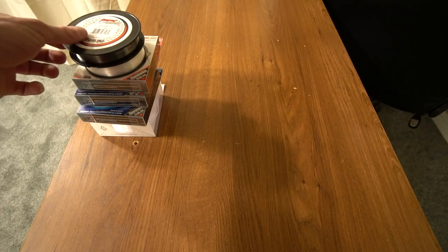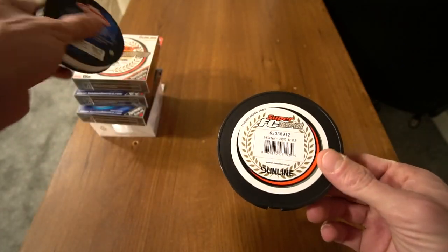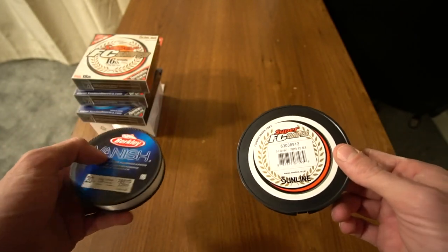What I want you guys to do is, if you're new to fluorocarbon or you've never tried it, I want you to give it a try and experience it before you knock it.